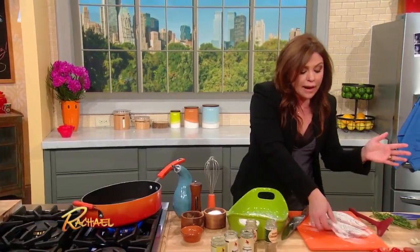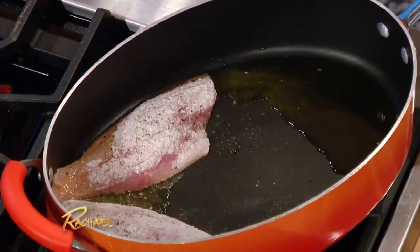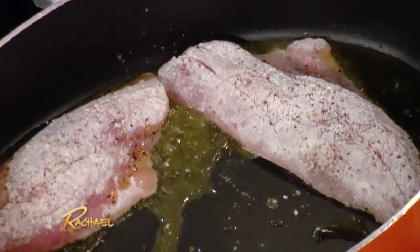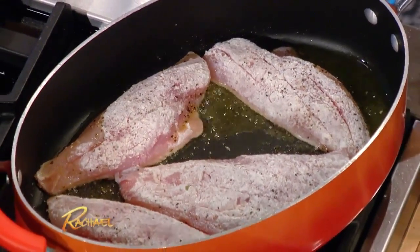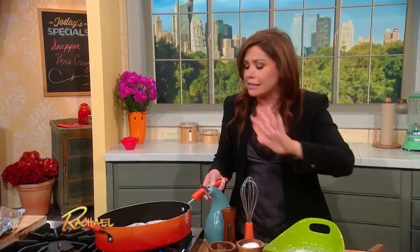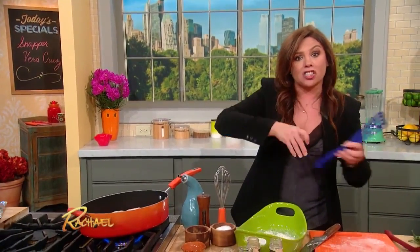It's gonna start to curl up, so as the fish browns, keep pressing it down with a fish spatula to keep it from curling. I'm gonna brown this on both sides, and then we're gonna take the fish out and make a quick, delicious salsa-style sauce. You pour it all over the top of the fish — they'll eat it up like a plate of nachos. It's delicious.